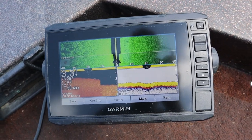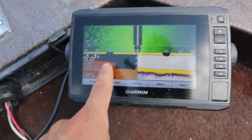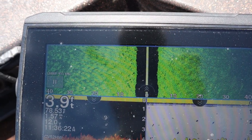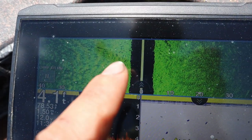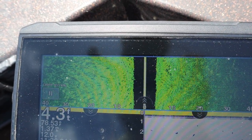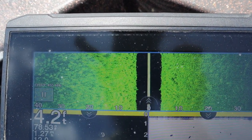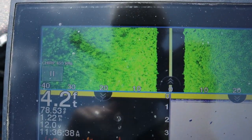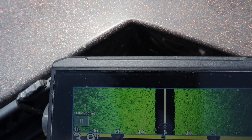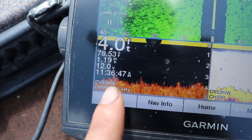Let's find a nice rocky patch and run down the river so you can see what your SideVü and down view look like. We've flipped over to the rockier side of the river — if you can see all these black specks showing up, that's a rocky bottom. Every black speck is actually the shadow that the sonar is casting on each one of those rocks, so the rock is right in front of each black speck. There are no big boulders in this section, so we know it's a small rocky bottom.